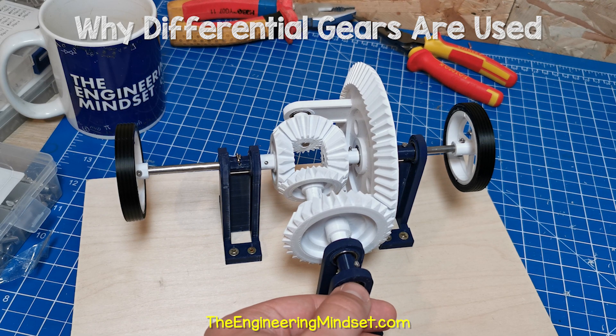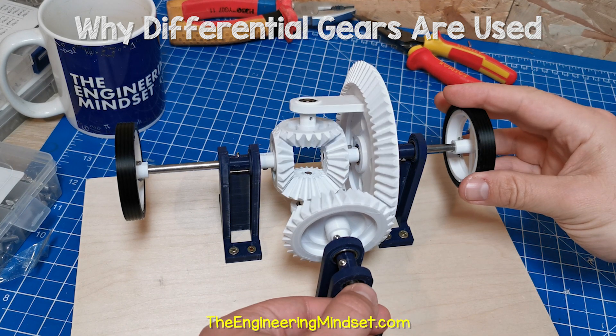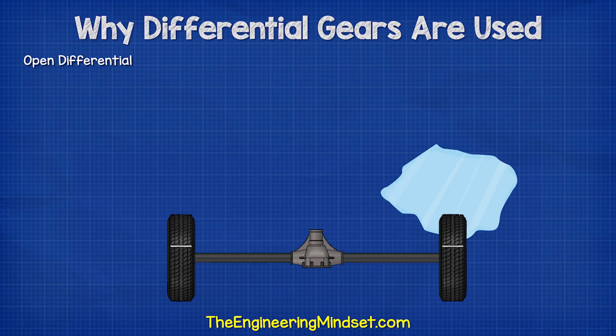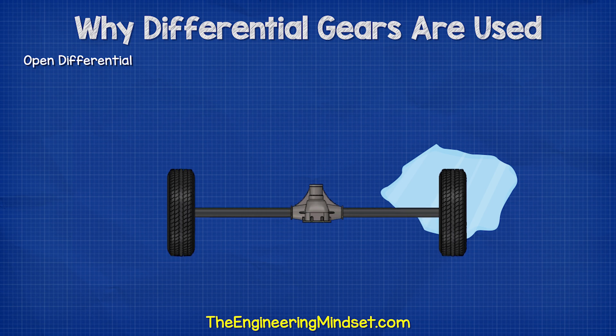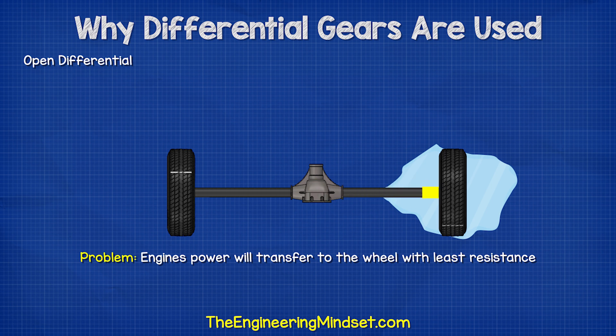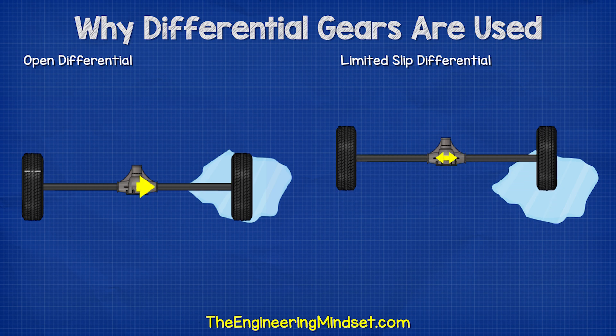We can see from this basic model differential that if I hold one of the wheels, the other can still rotate. This is known as an open differential. The problem we face is that if one of the wheels travels over a slippery surface such as ice, almost all of the engine's power will transfer to the wheel with least resistance, and so the car becomes stuck. To solve that, we use a limited slip differential.